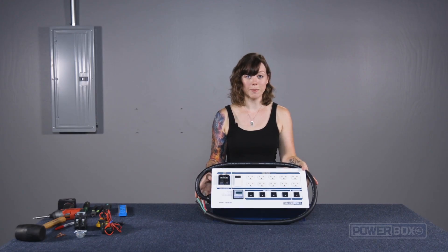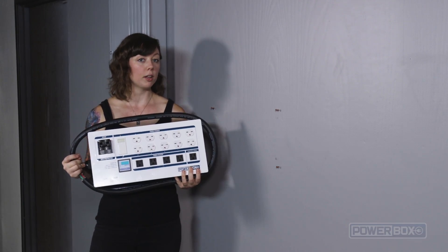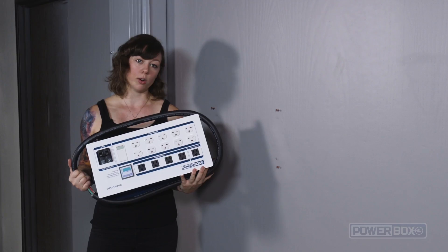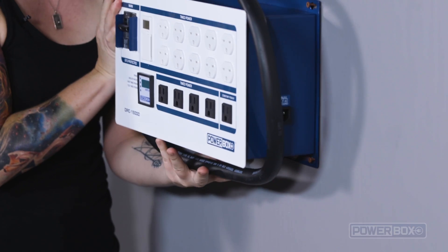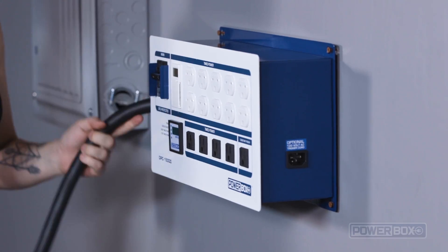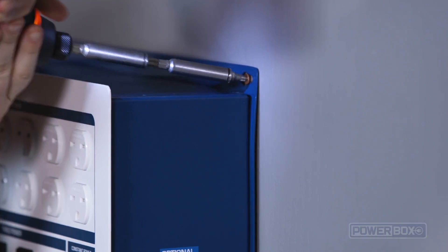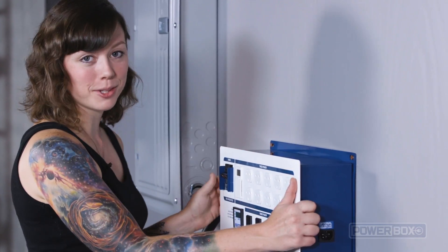The first thing we will do is mount the unit to the wall. We do this by holding the unit level against the wall and marking the positions for the first four screws, which we've done here. We fit the screws into the keyholes and then slide the box sideways to lock it into position, then tighten the screws. Now the box is firmly mounted to the wall.